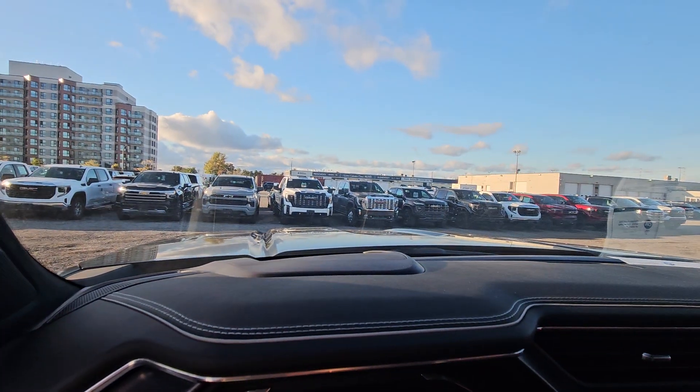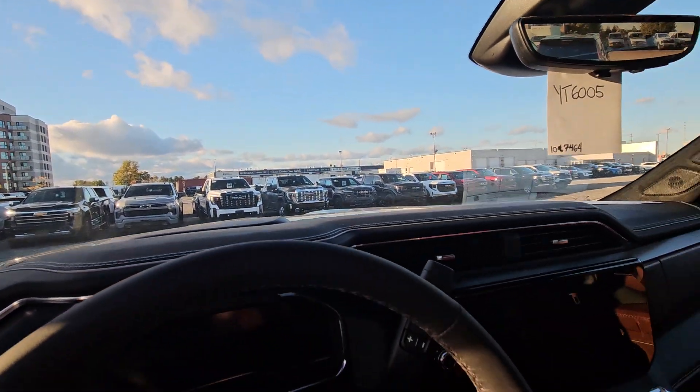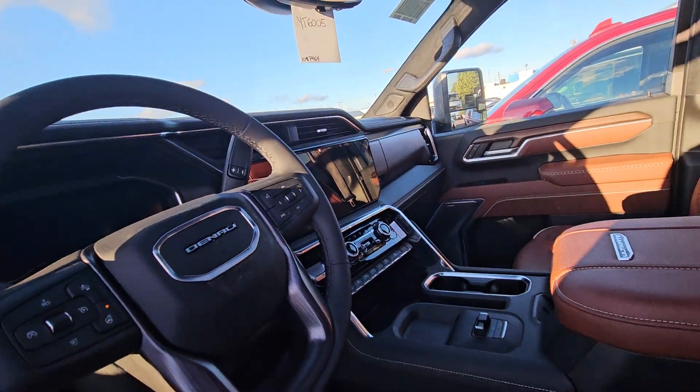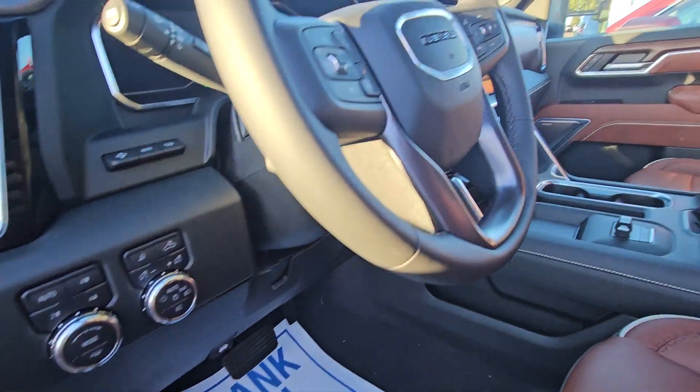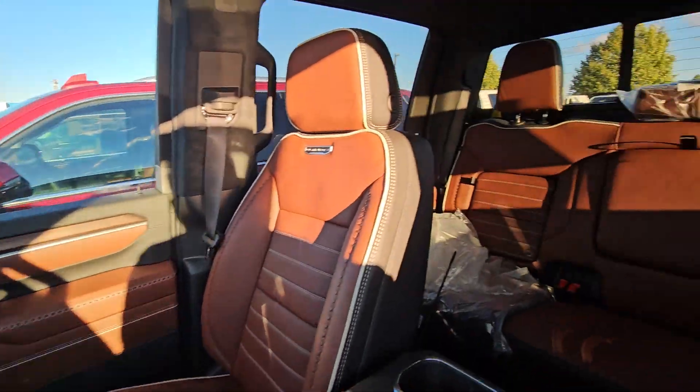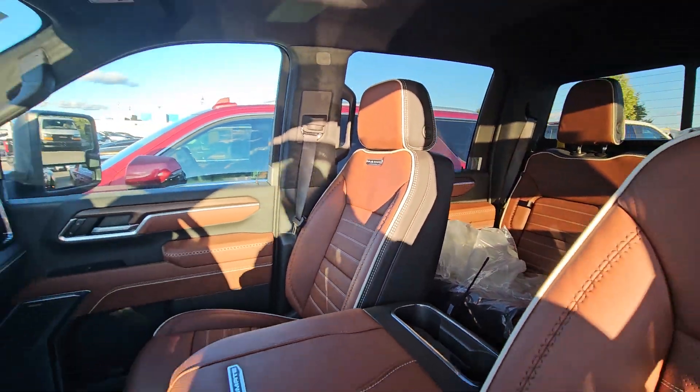There's a big screen with navigation, a camera mirror which you can turn on or off, a heads-up display projected onto the windshield, a heated leather-wrapped steering wheel, and push-button four-wheel drive — lots of other features. Here it is.